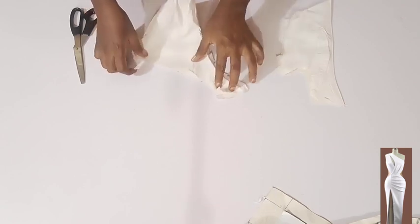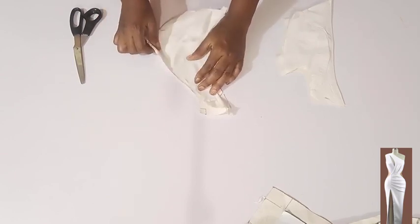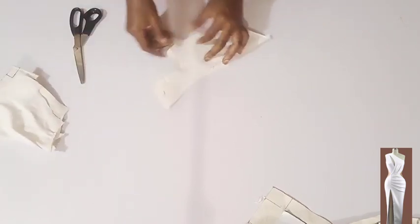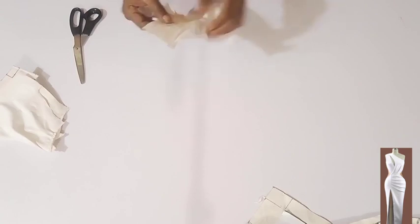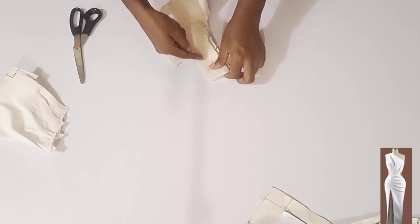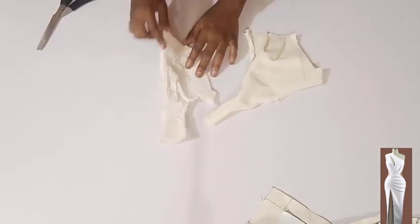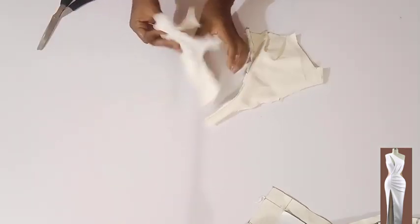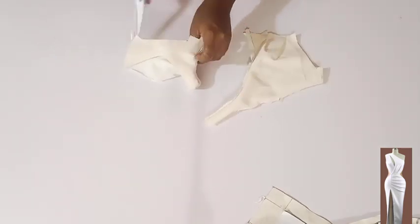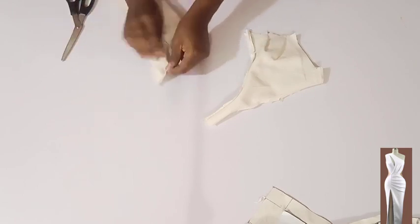Afterward I'll snip then understitch as much as possible. I've not done the armhole yet, so I'm going to turn right side to right side, stitch on the armhole, then snip and understitch as much as possible. I have them stitched, snipped, and understitched, so now I'm going to turn it inside out.